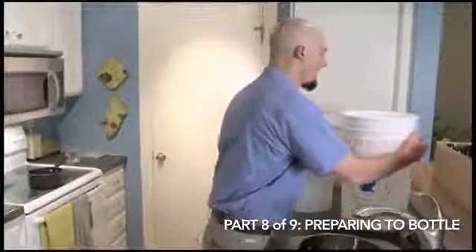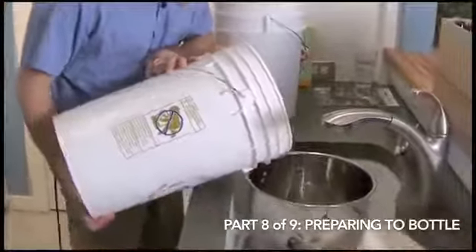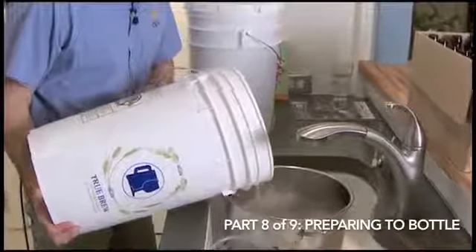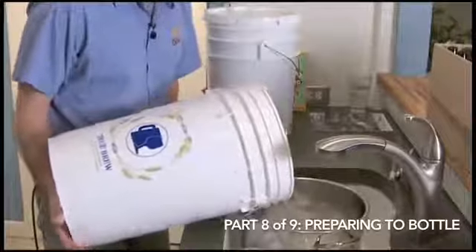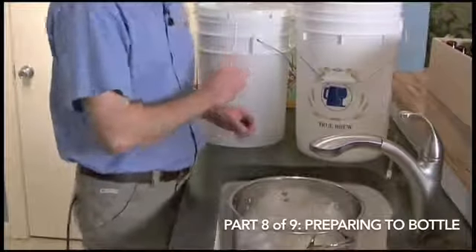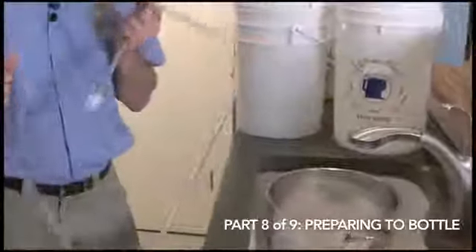In the meantime, we can start sanitizing the rest of our equipment and our bottles. So we just take our bottling bucket, which already has the sanitizer in it, and I'm going to transfer it into the kettle that we used — just to store the sanitizer and sanitize everything else. Just got to make sure that all the surfaces of that bottling bucket come in contact with the sanitizer. I want to sanitize our hydrometer, because we're going to take a hydrometer reading of the finished beer, and sanitize our bottle filler and our racking cane.